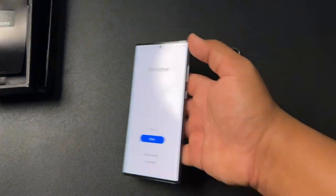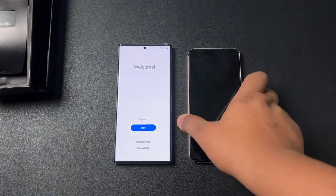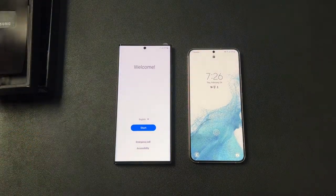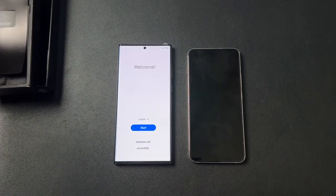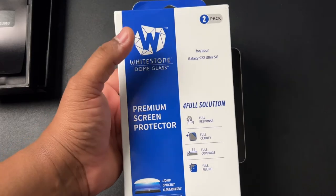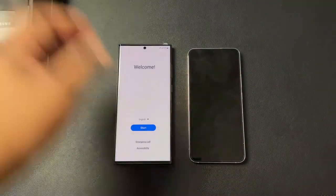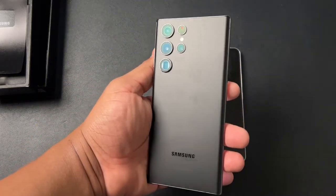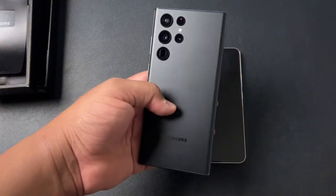S22 Ultra is in the building. I'm going to go ahead and get this thing set up — my main SIM card will be going inside of this device. Make sure you stay tuned to the channel because we got case videos on the way. Got some Bataka cases, some Rinky cases, and I'm going to attempt to do the White Stone Dome glass screen protector installation on camera for you guys. Also stay tuned because we will have a Burgundy unboxing — for the first time since the Note 8, me and my wife have done his and hers.